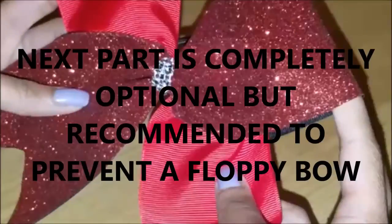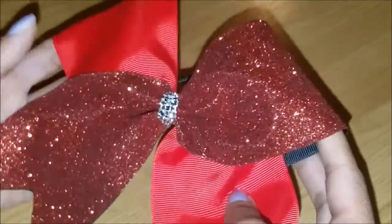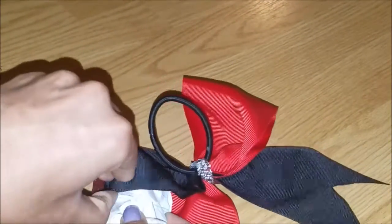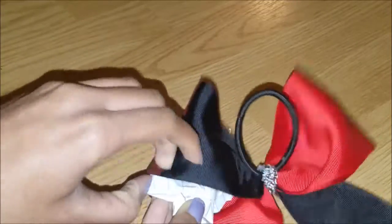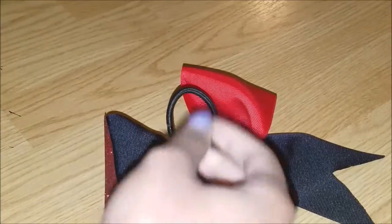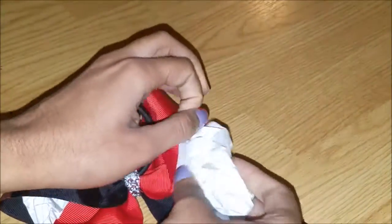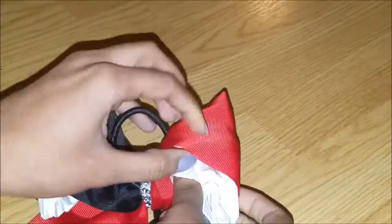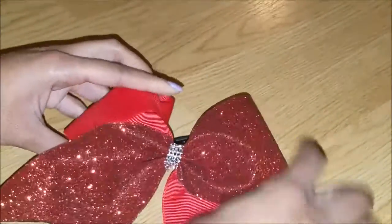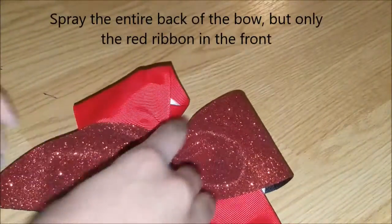This next part is completely optional, but it is recommended to prevent a floppy bow. You're just going to take about half a sheet of loose leaf paper or some type of paper and stuff it into the ears — especially the ear without the glitter. Then you're going to get your stiffen quick and just spray it. Do not spray the glitter.